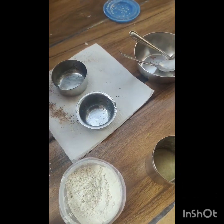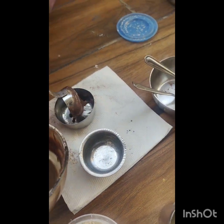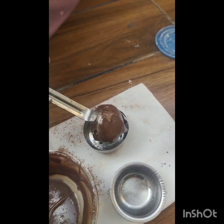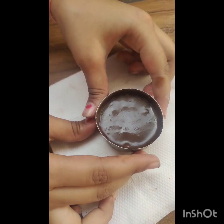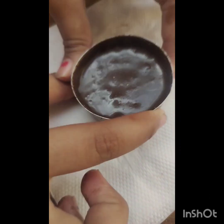Then I will pour the mixture — I mean batter — into the container. You can tap it like that so that it is even.